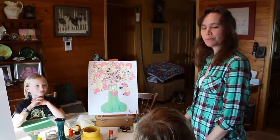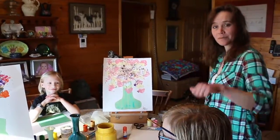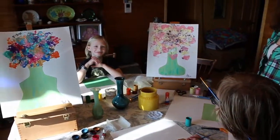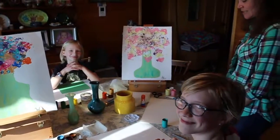Hi, today we're going to do some impressionistic painting. Here's a couple of examples that Kiara, my daughter, and I did yesterday. Our daughter Piper is joining us today, and Brynn, my oldest daughter, is manning the camera. Thanks Brynn.